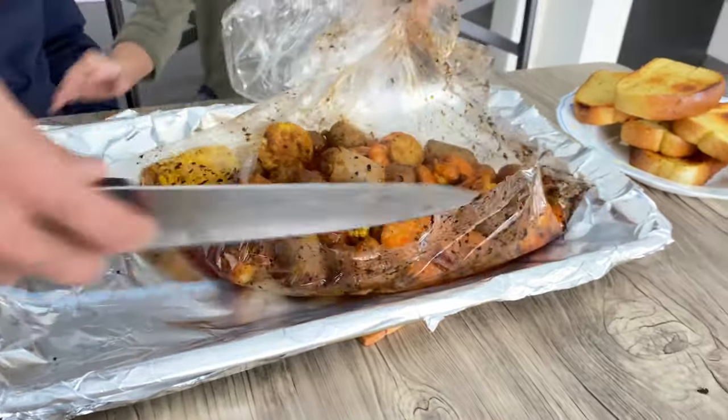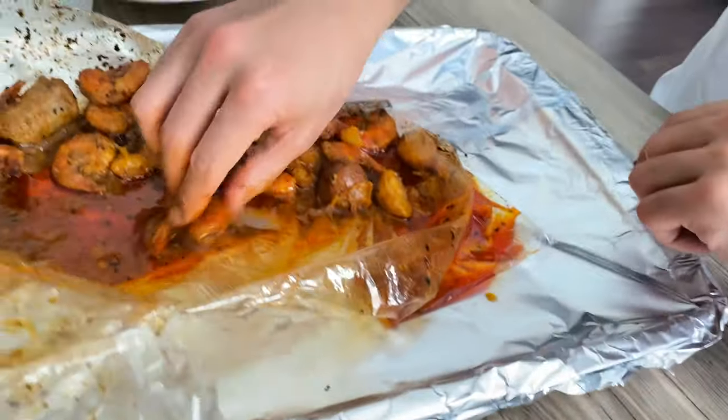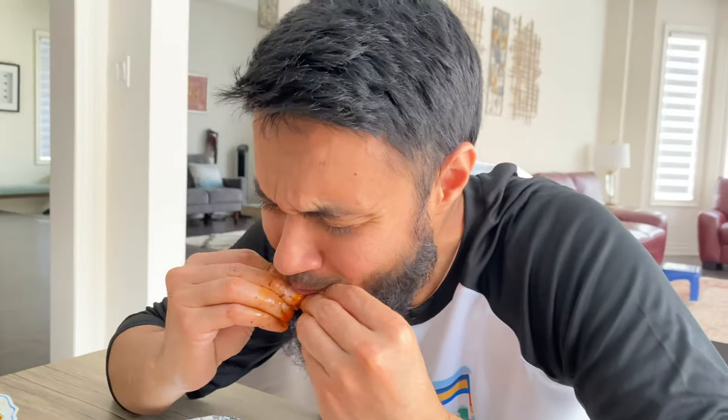I'm going to show you guys how to eat this. First, we're going to dip this shrimp right inside this juice, and then we're actually going to take this and suck this juice. Absolutely flavorful. Make sure you guys suck this middle part — that's where all the juices deposit.